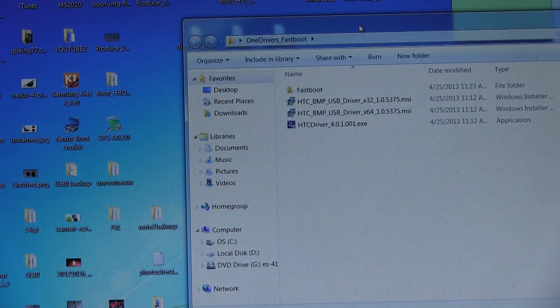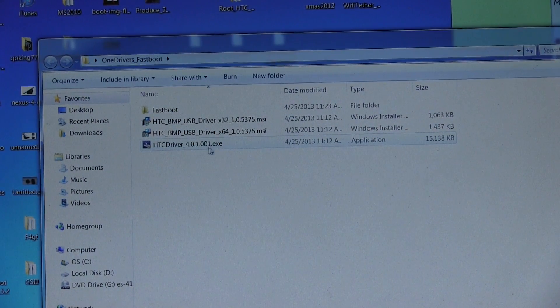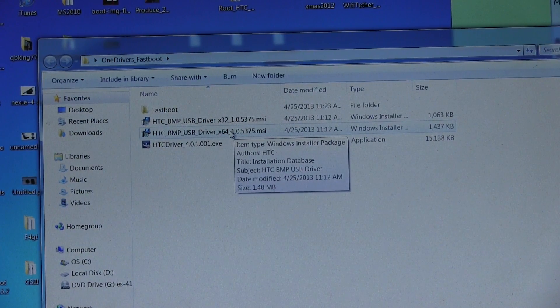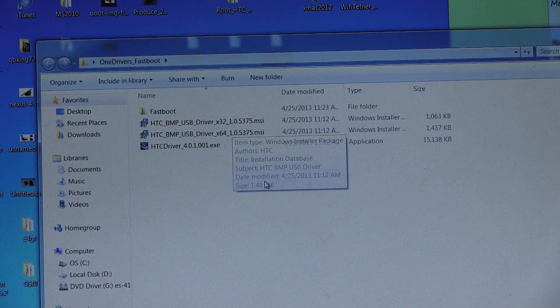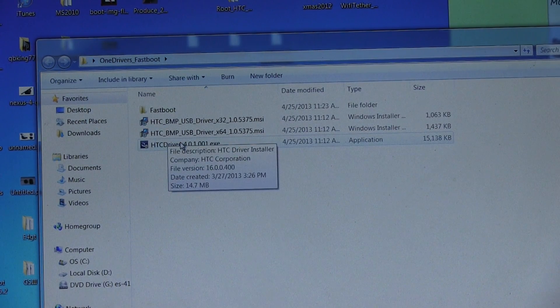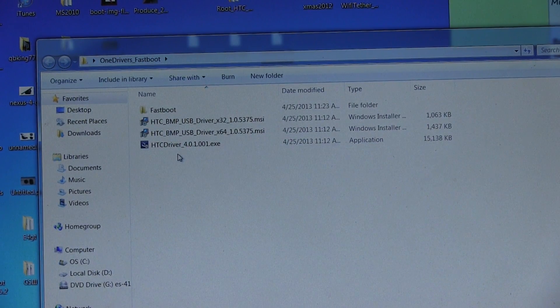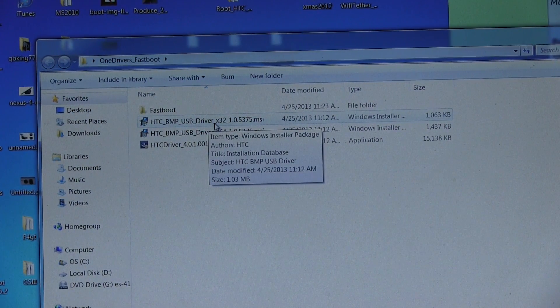Inside that folder, double click on it once it's done downloading and you will see some things. You'll see drivers here and then you'll see a fastboot folder. For the drivers, what I want you to do is go ahead and click on the top two. You'll see HTC BMP USB drivers — one's X32 for 32-bit, one's X64 for 64-bit. Depending on your operating system, go ahead and install these. If you do run into issues with drivers in the future, you can try and install the drivers at the bottom as a last-ditch effort. Make sure you have the drivers installed on your computer.